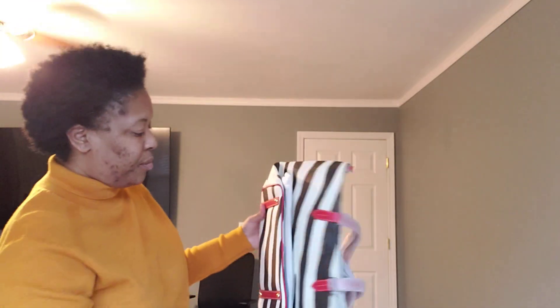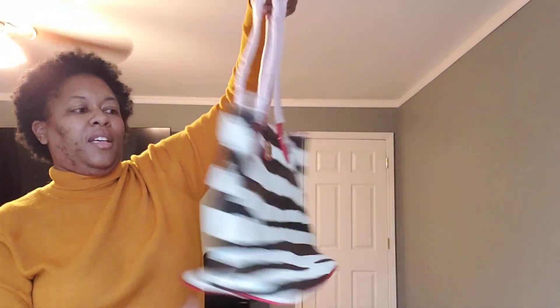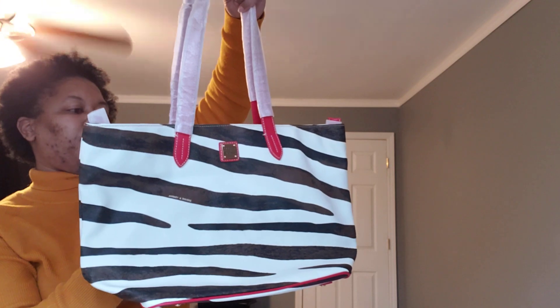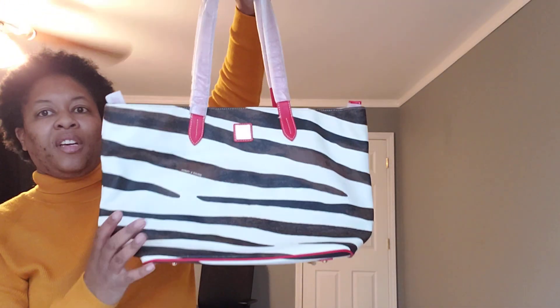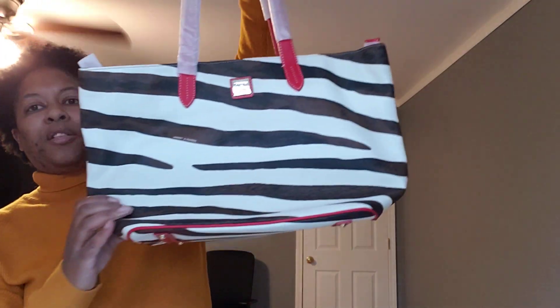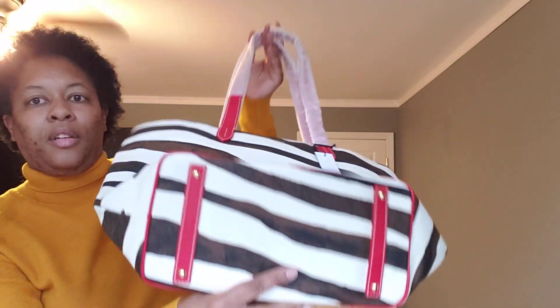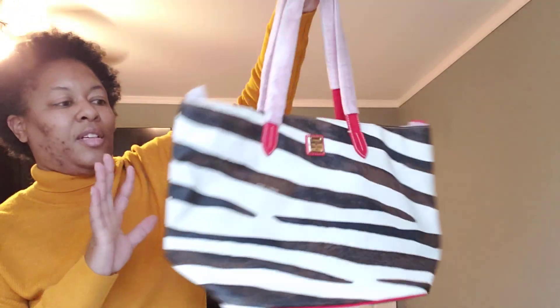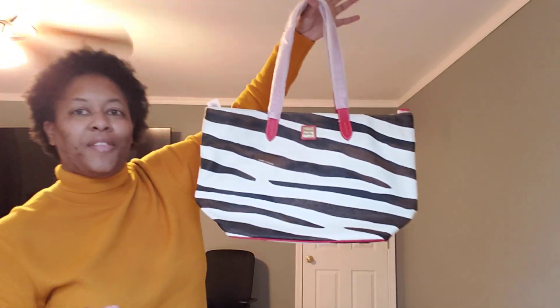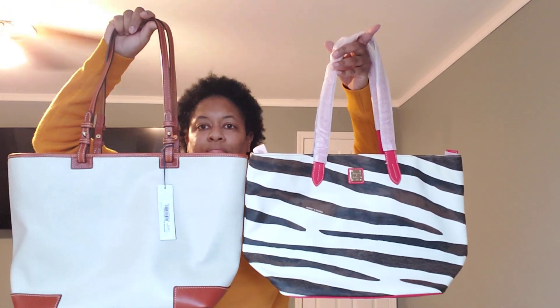Next is a bag I'm waiting to use soon. It is considered a neutral to me because I can wear it with solid colors — all red, all brown, all black. It is the Dooney and Bourke Zebra Red Large Zip Shopper. Love this. It has red trim, red handles, red feet — so a red accessory pops it right out. Size-wise it's almost the size of the Leisure, so it's the Large Shopper.